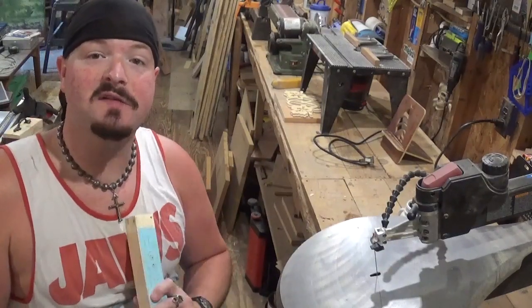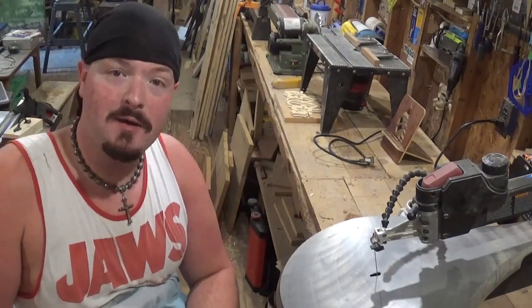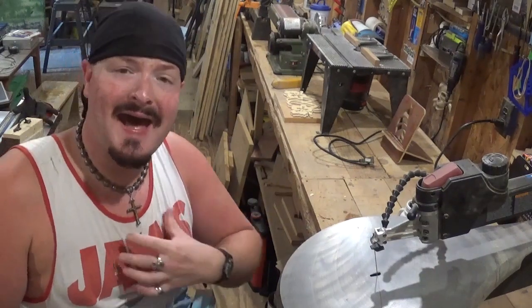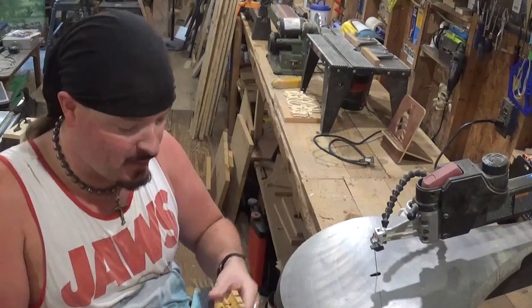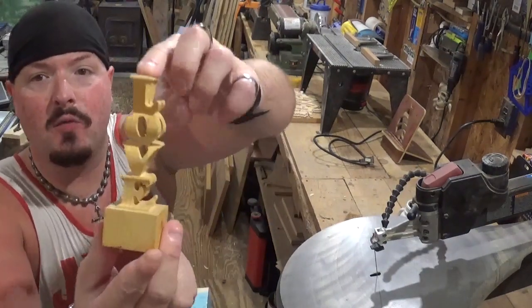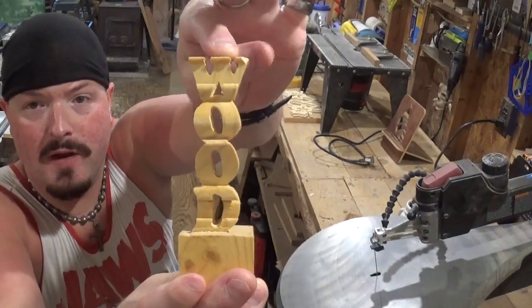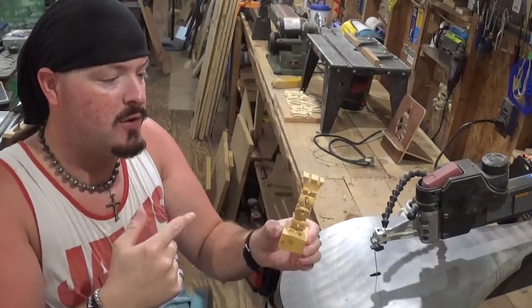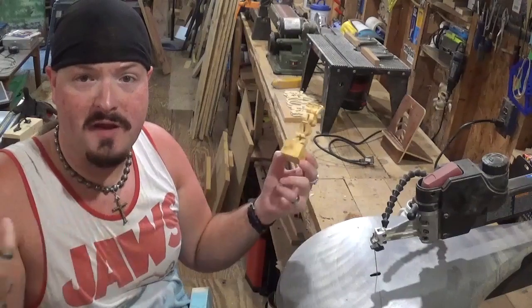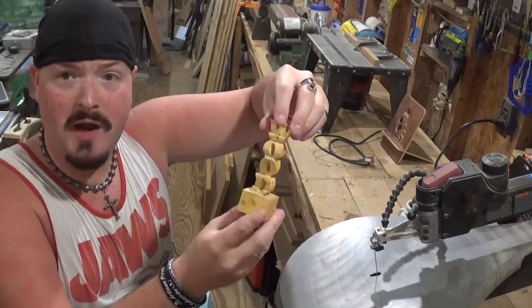Hey everyone, welcome back to the Workshop Artist Empire. In today's fun scroll saw project video, I have a nice compound cut design by Steve Good. I have made this video in the past but didn't feel I did it justice. It is compound cut word art — on one side is 'love' and the other side is 'wood,' so 'love wood.' This would make a great gift for anyone who works at a lumber yard, is a carpenter, or just a woodsman who enjoys working with wood — a really unique gift.